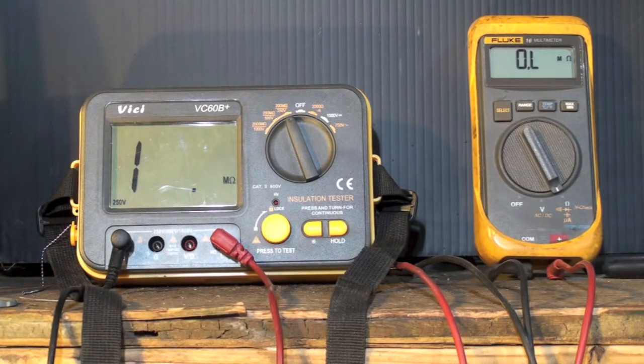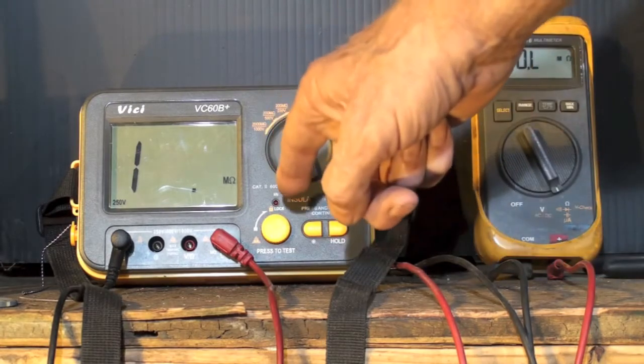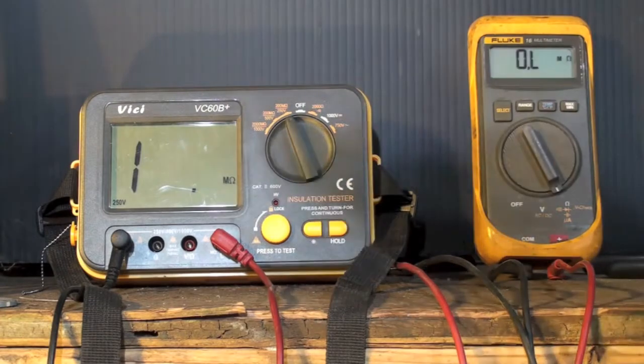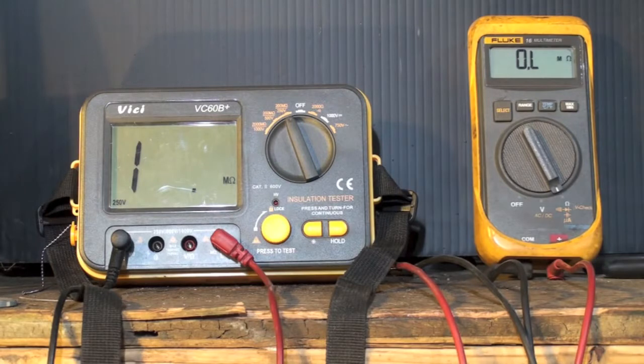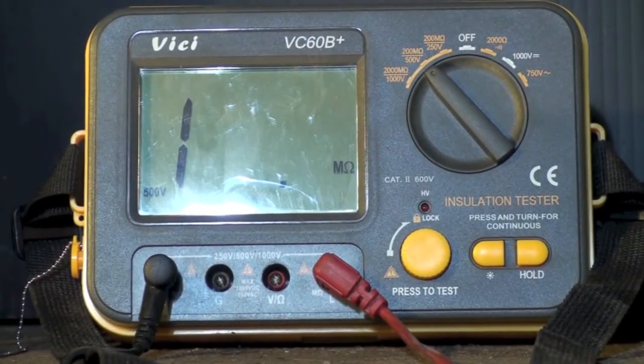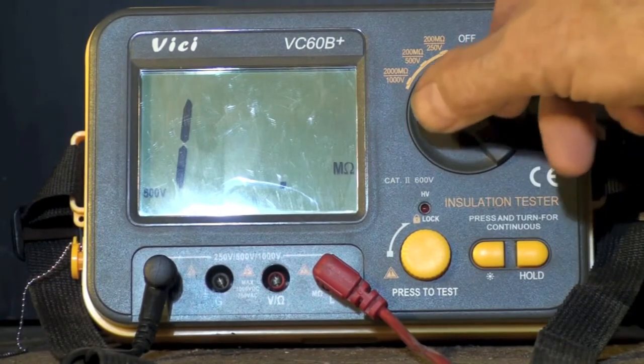Conceivably, if you had an insulation breakdown on a compressor — and usually we're dealing with compressors here — if I put higher voltage through the line, I would be able to detect insulation problems. That's what the insulation tester is for. It will put a higher voltage through the lines — not high amperage, just a tiny bit of amperage and a high voltage — and sometimes it will find a problem when the ohmmeter won't.